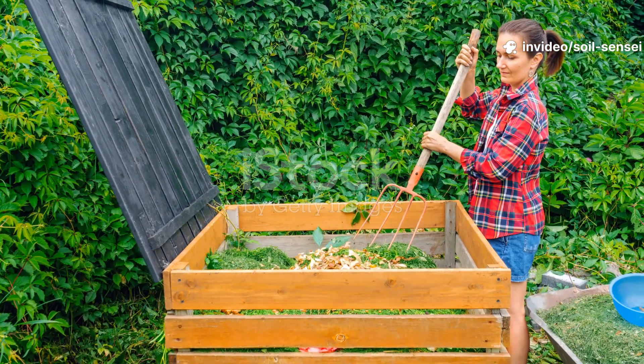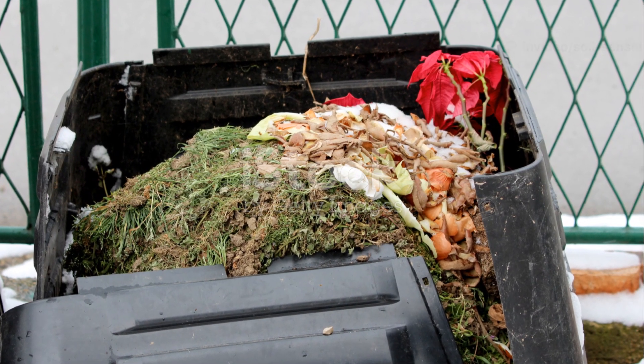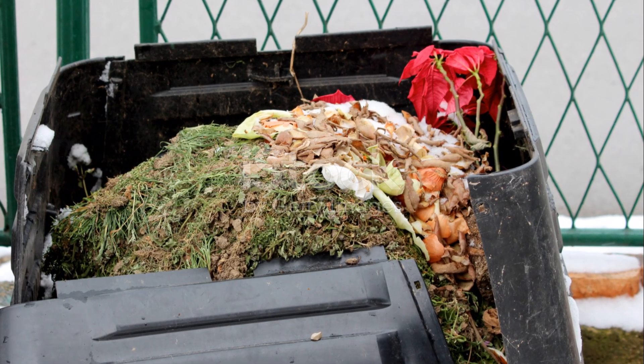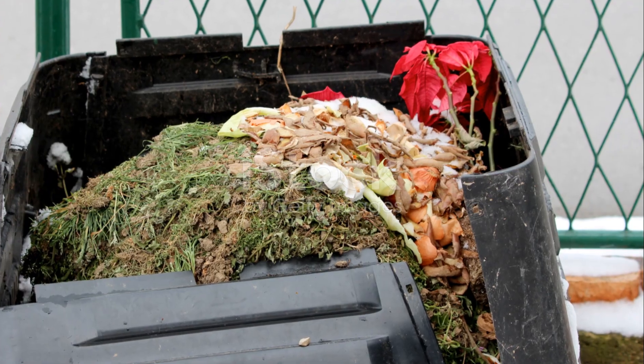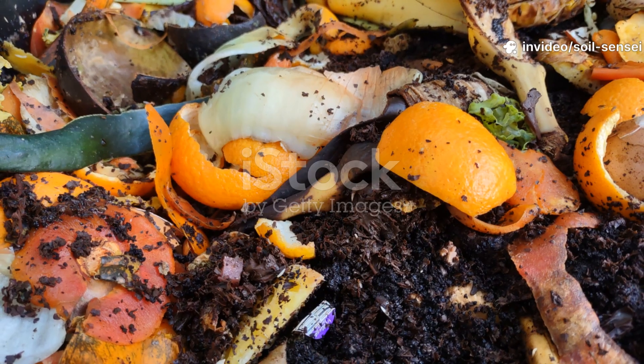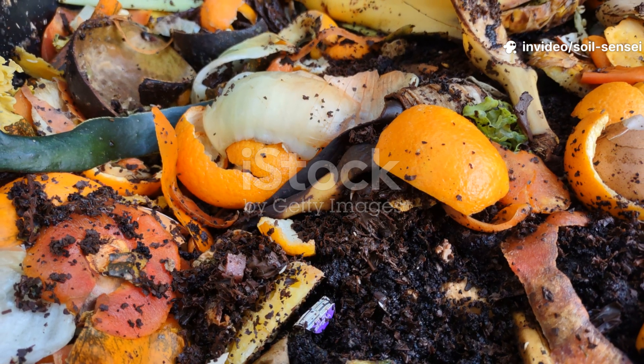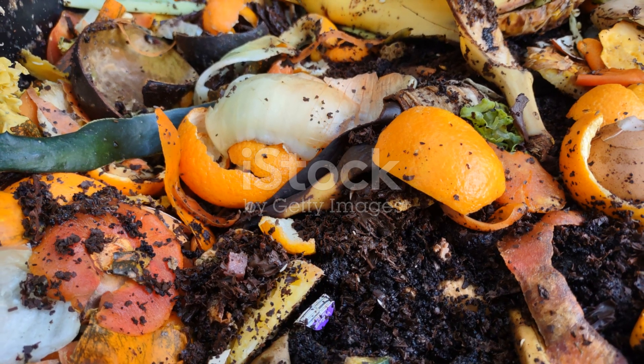Hey there, fellow soil enthusiasts! If you found your way to this article, chances are you're staring at a pile of cardboard in your compost bin that's been sitting there longer than a houseguest who's overstayed their welcome. Nothing's more frustrating than watching grass clippings and kitchen scraps transform into black gold while your cardboard stubbornly refuses to budge.